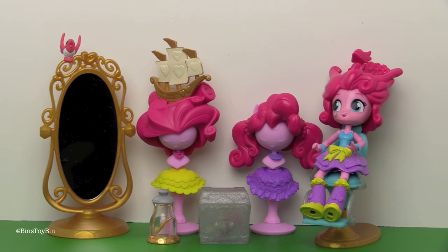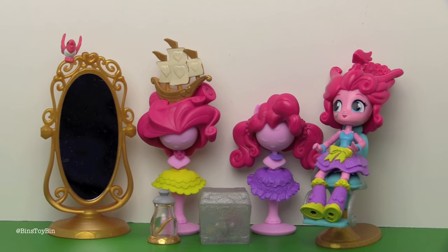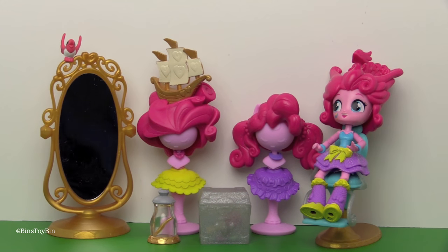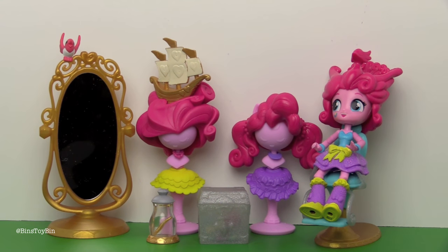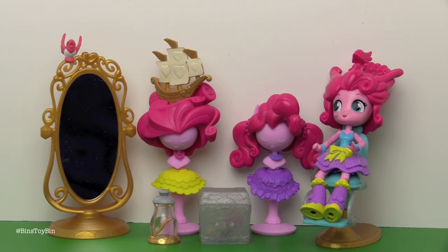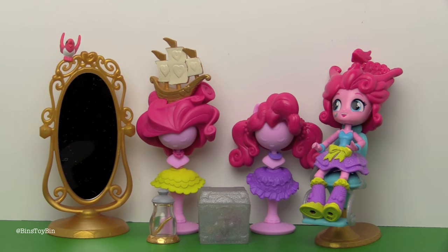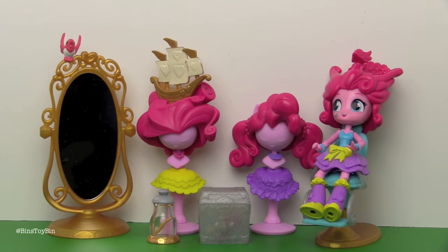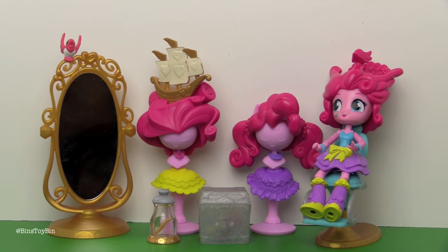I'm so excited that we have this now — I've wanted it for so long. Which one of the hairstyles is your favorite? The boat one, no doubt. Let us know down in the comments which of the three hairstyles you think is the best: the traditional Pinkie Pie looking one, the boat, or the bird. This is a really fun playset. I'm glad they improved the joints, at least on Pinkie Pie anyway. I'll be definitely curious when we open up the rest of the Fall Formal dolls.